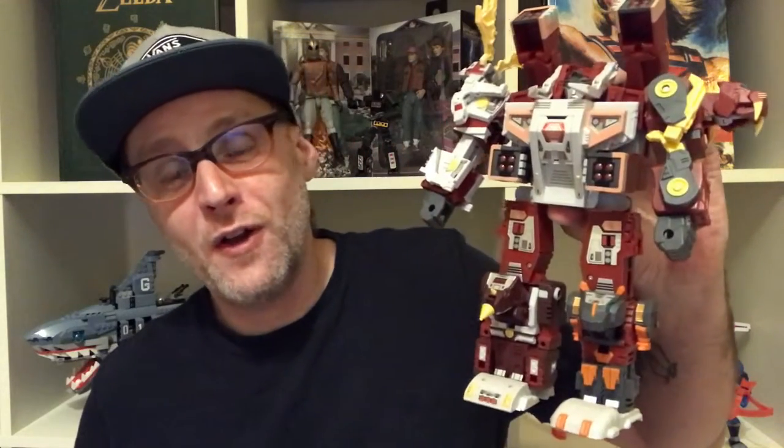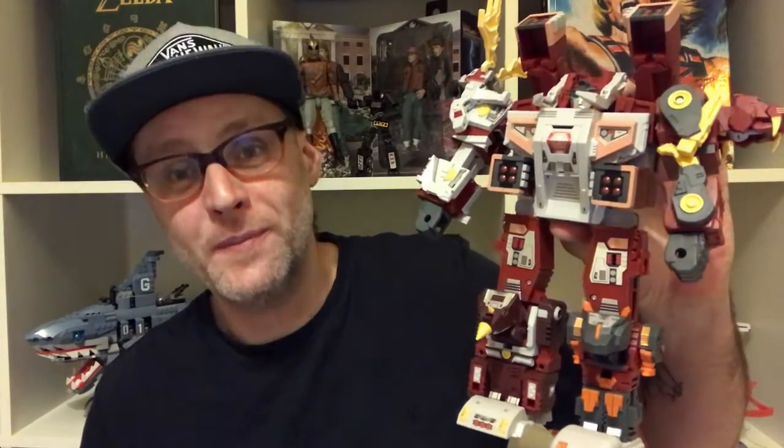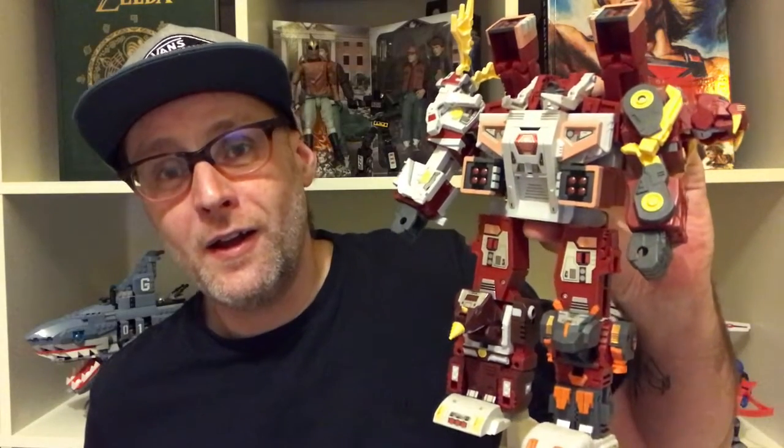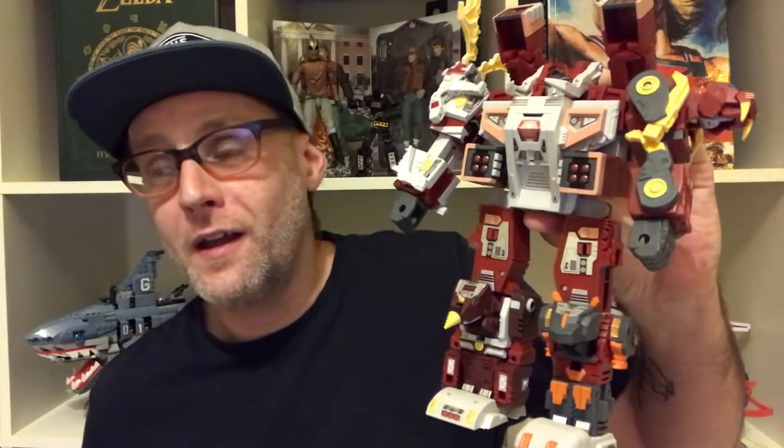Taking inspiration from G1 Transformers, especially the Scramble City Combiners, we have Fans Project Retrofuture Glacierbots and their combined form Glacierlord — possibly one of my most favourite transforming robot toys that I own. Incredible.